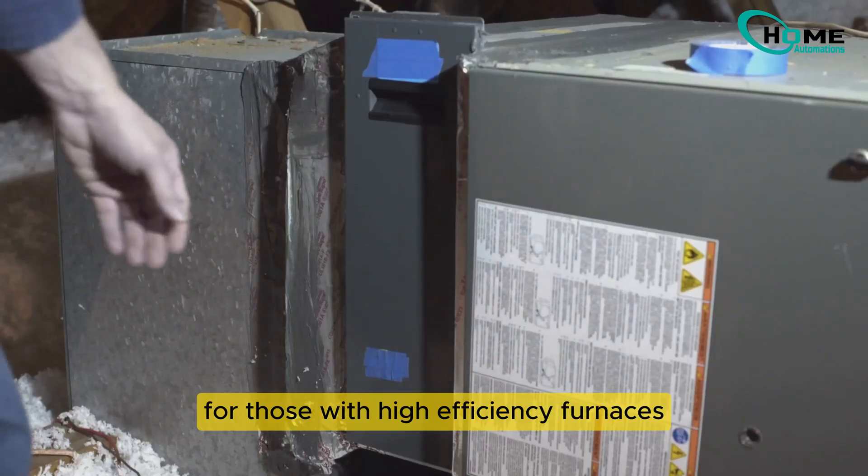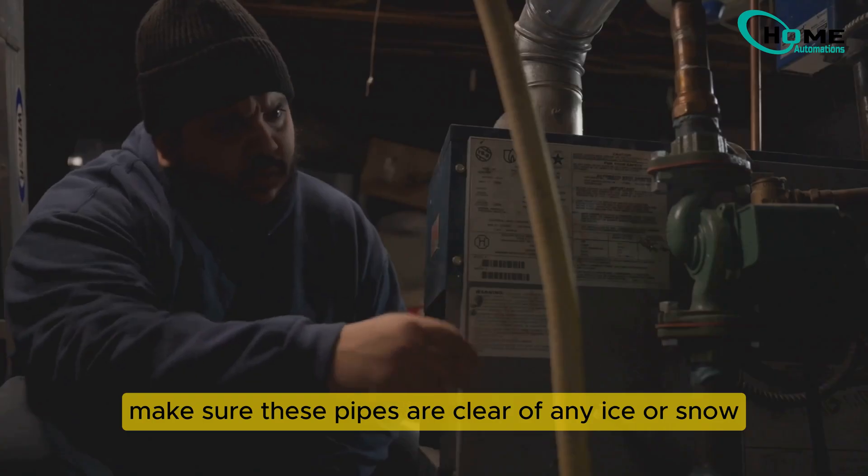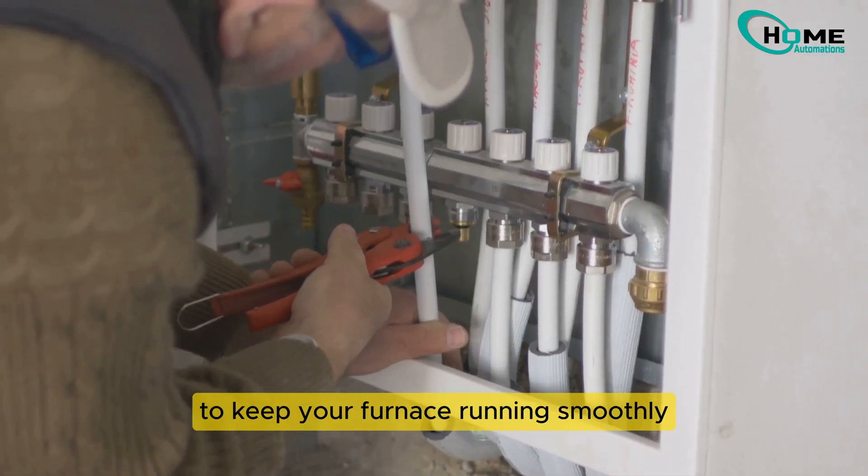For those with high efficiency furnaces, a blocked intake pipe can cause shutdowns. Make sure these pipes are clear of any ice or snow to keep your furnace running smoothly.